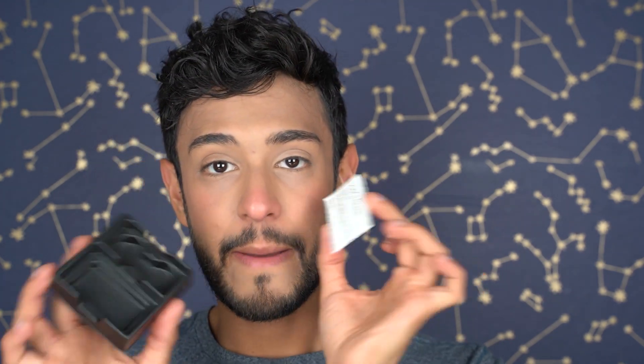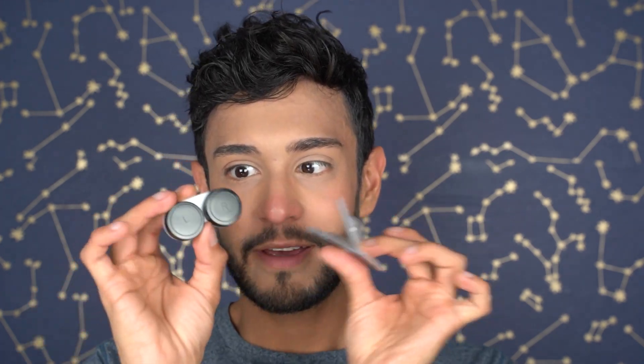So what comes in the package? You get a contact lens case and your two blisters for the contact lenses and an instruction manual — that is it. Which is actually very nice because there are some other companies that don't even include a contact lens case. This comes with like everything you need to properly store your contact lenses.